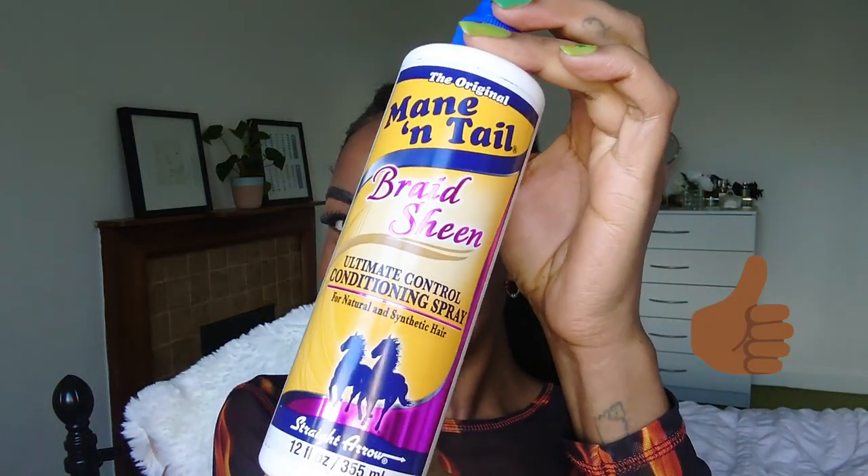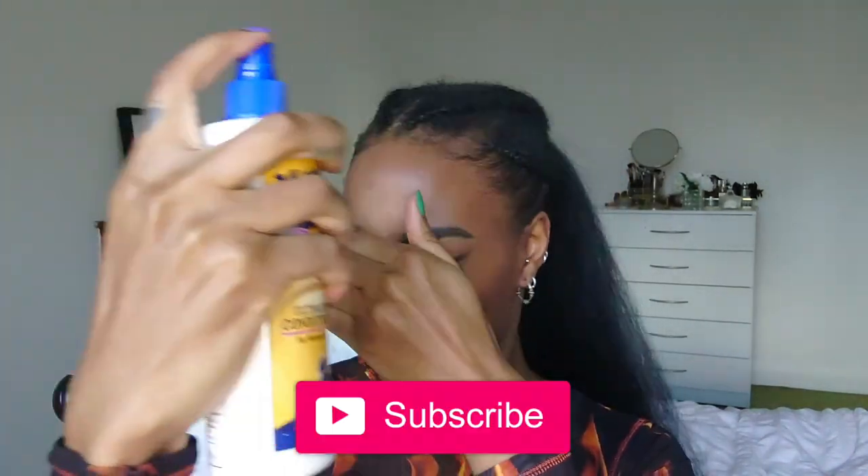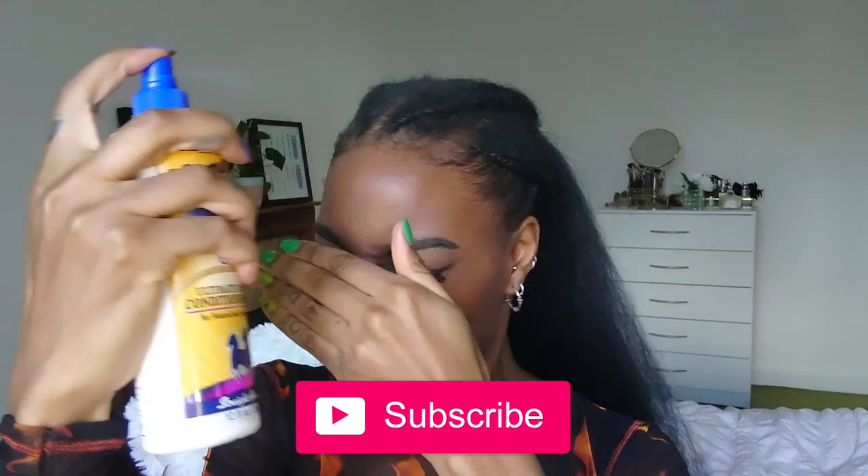I've styled my hair and I'm just going to finish off now with my braid sheen. If you found this video entertaining or useful please slam the like button, subscribe to my channel, and I'll see you in the next video. Bye bye!